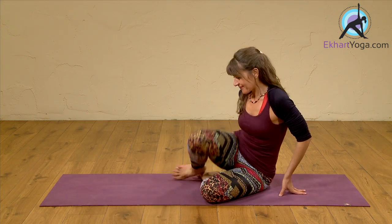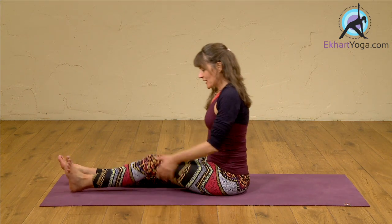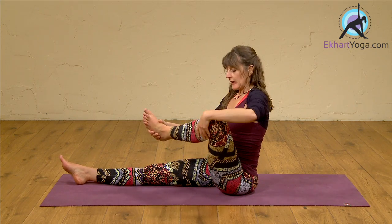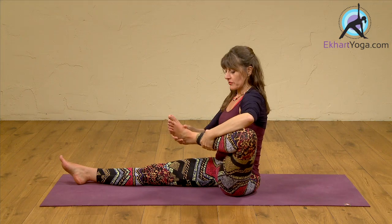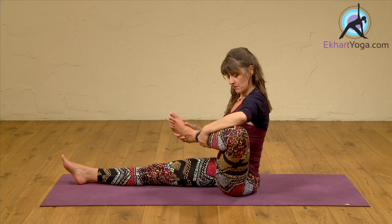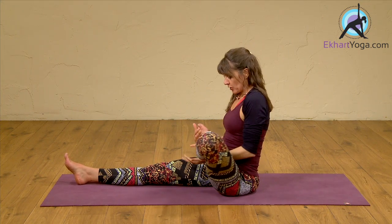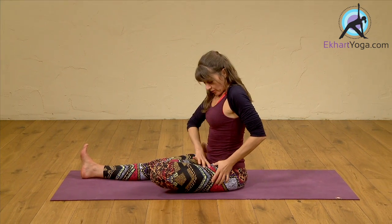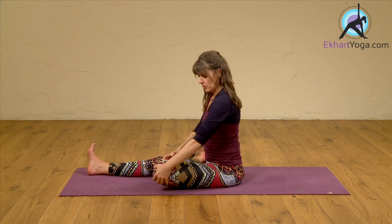So we're moving to padmasana. We can start with the left leg — take the left leg out. Ideally you have already warmed up a little bit for this one. Move your knee back, giving the hip a little bit of movement, and then take the foot on the right thigh. Watch that there is this action of moving from the hip joint, not from the knee, so the knee is not twisted.